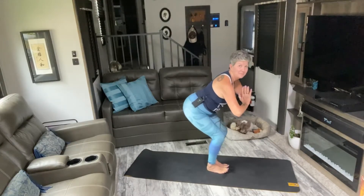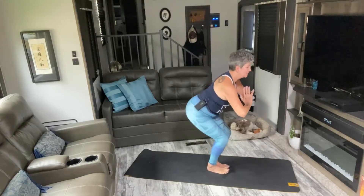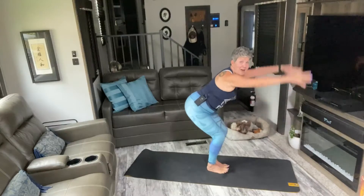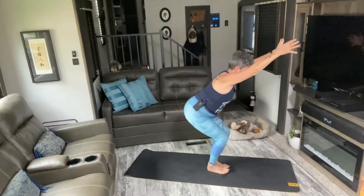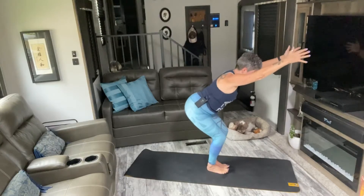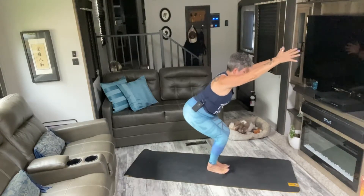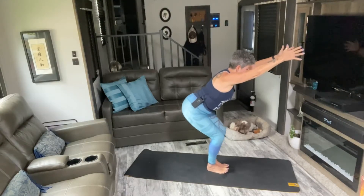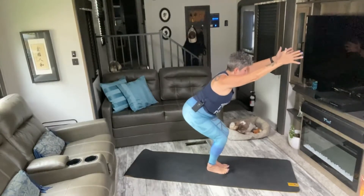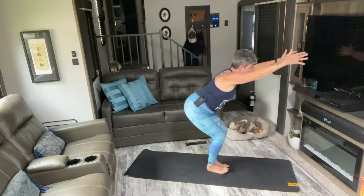Arms up. You've got this — eight, nine, ten. Last ten, nine, eight, seven, six, five, four, three, two, one. Now hold it here, bring your hands back to prayer.